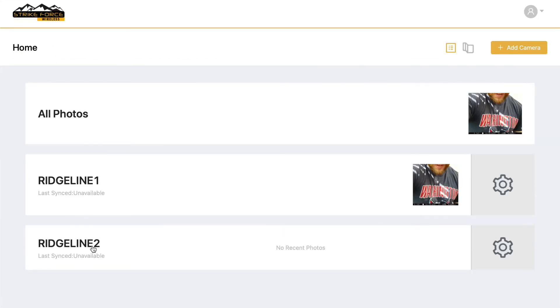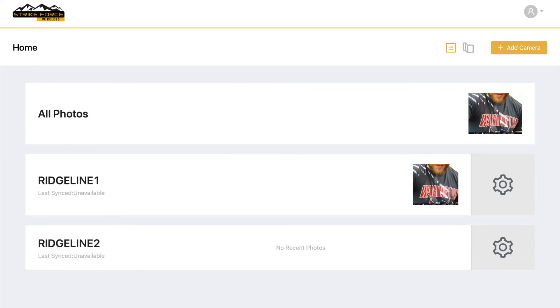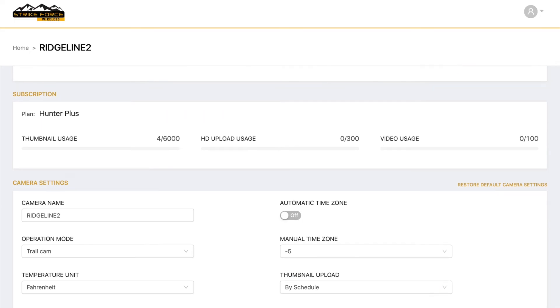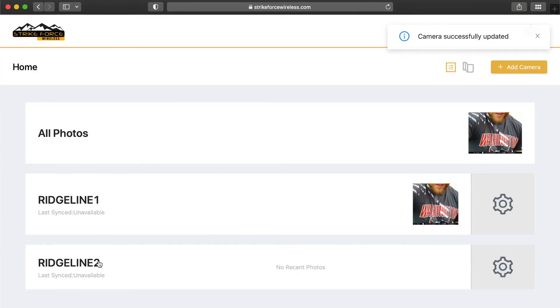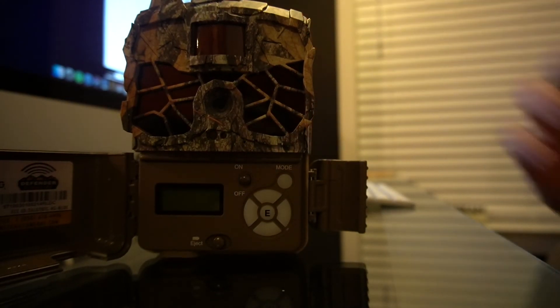Right here is where you would change all your settings for the camera. It's pretty straightforward — I'm not going to go into that too much. You can see up top it says 'camera successfully updated.' Sometimes you might have to refresh the page to make sure everything's there.